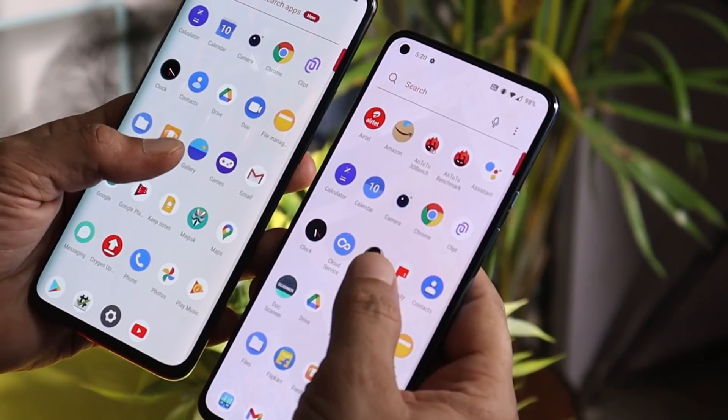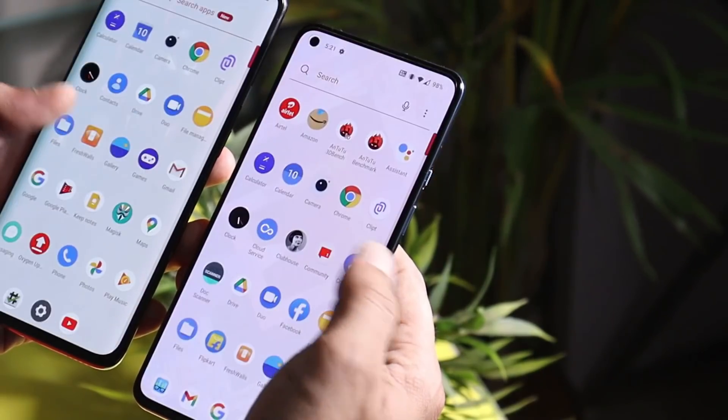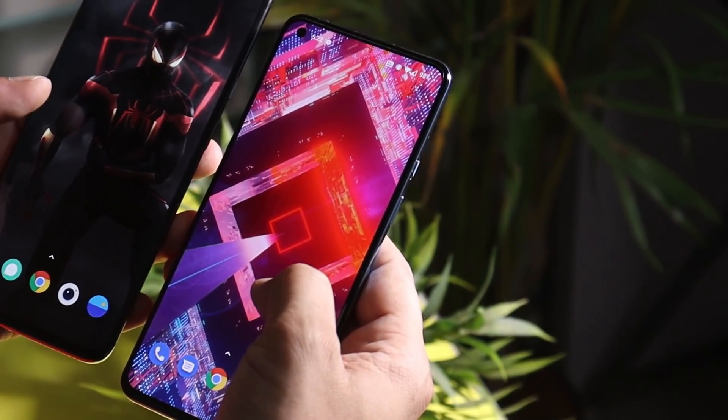Welcome back guys. Today we have a new application from OnePlus called Clipped. Clipped is a cross-platform clipboard syncing tool which can be used on multiple devices with the same account. In this video let's take a look at how this application works.